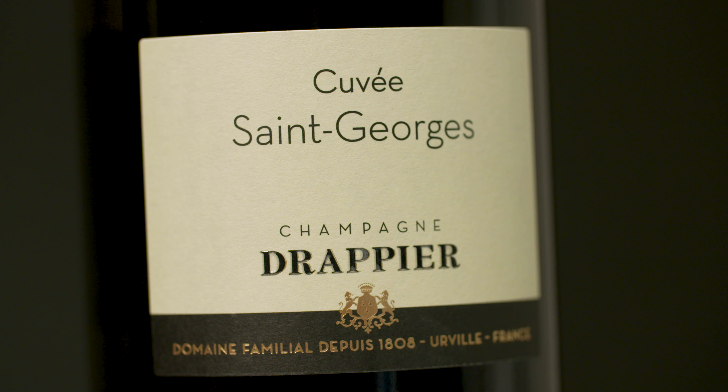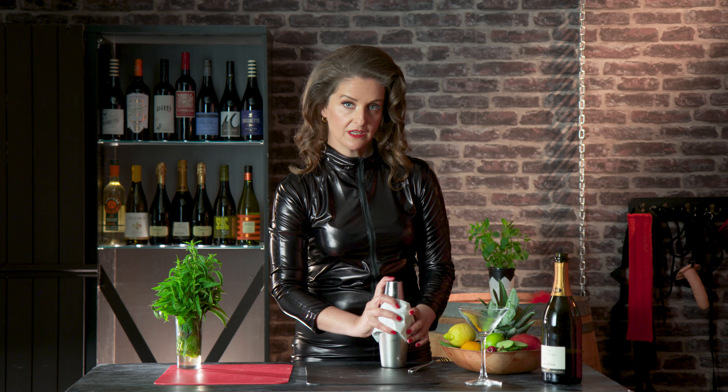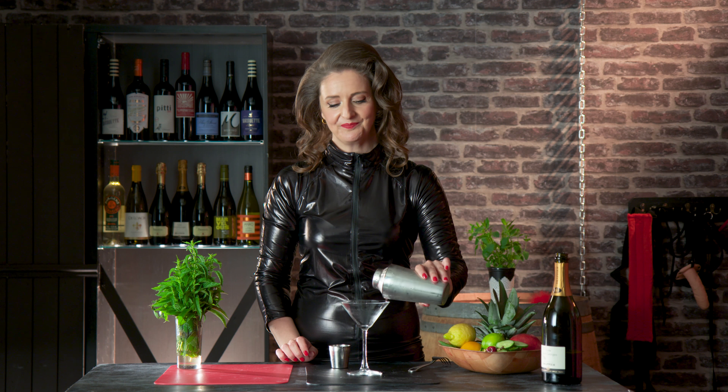Put all your ingredients into your cocktail shaker and muddle hard to release the flavour. Then add three ounces of Drapier exclusive champagne, add some ice, and hold tight.